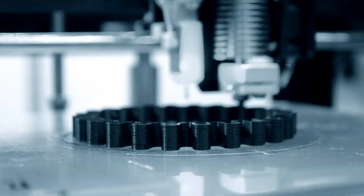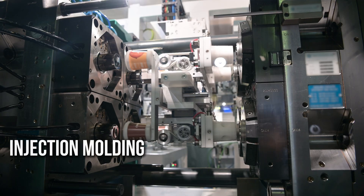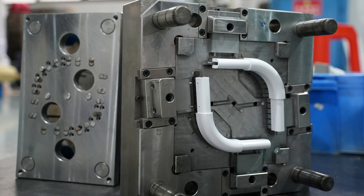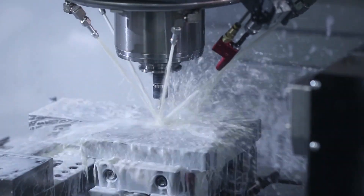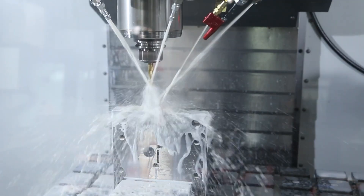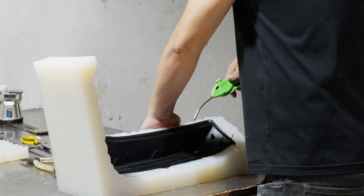3D printed parts may lack good texture, clarity, or paintability. Injection molding is of course ideal for high-volume production, but mold fabrication alone takes three to four weeks or more, with costs ranging from tens of thousands of RMB. This is exactly where urethane casting shines.